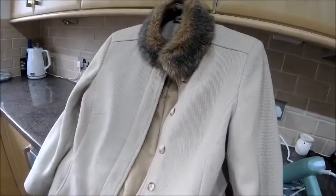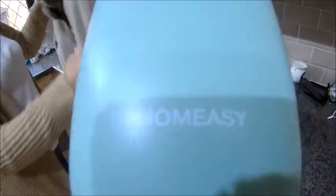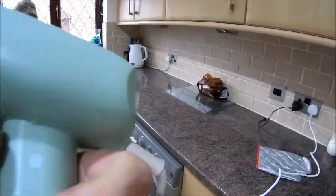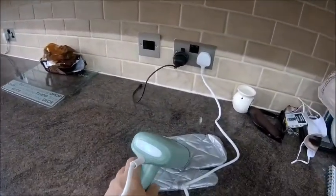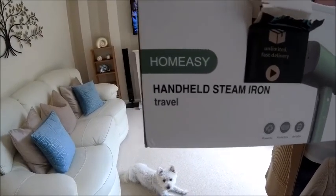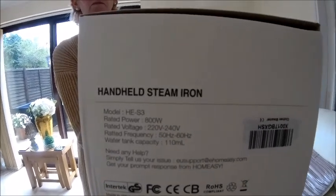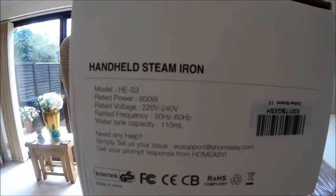So it's the Home Easy — you can see it there. It might have a model number in the box. It just says 'Home Easy Handheld Steam Iron Travel' and there's the model number — it's the S3.